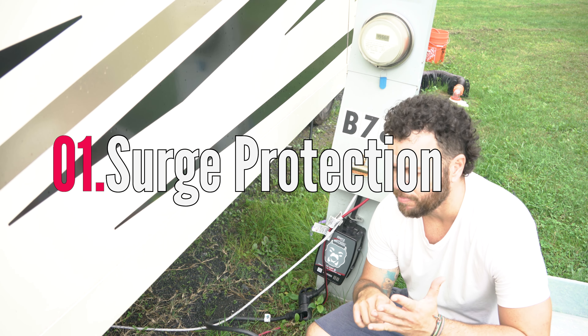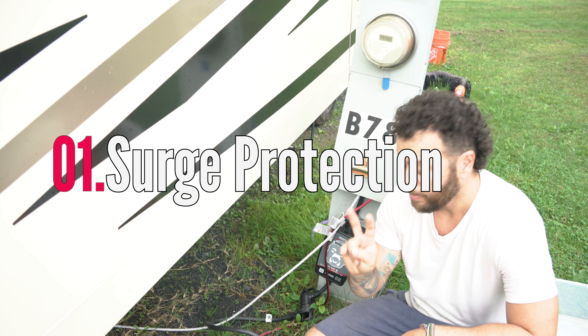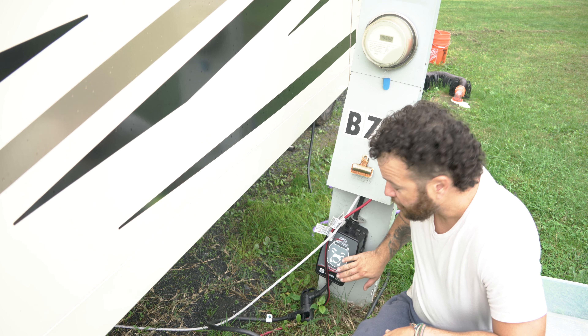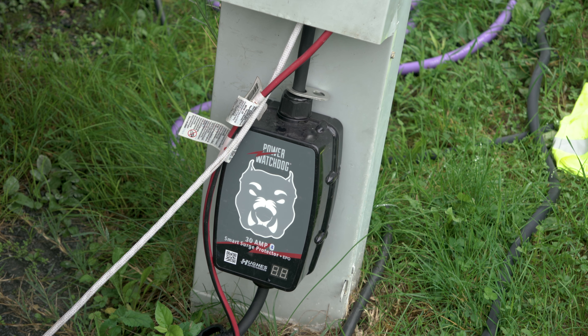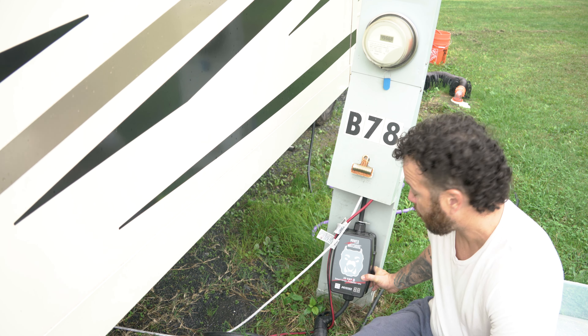We've been in five campgrounds since living full time in an RV. Two of them had trouble with the electric pedestal. And this thing here prevents us from being in trouble — both of them. I really recommend this brand here: Power Watchdog.